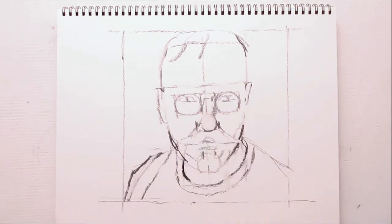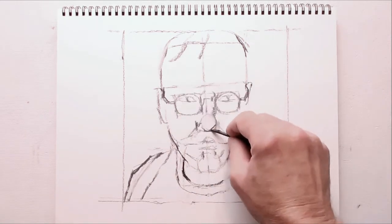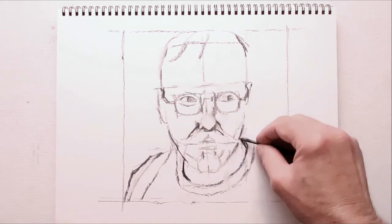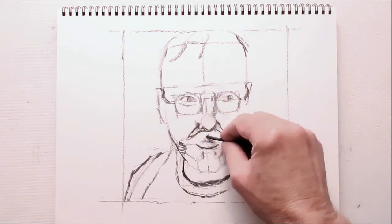There are a bunch of drawing techniques out there, but I think this is the first one I would master, because it has the easiest, shortest learning curve. Some artists find it's all they really need. And if you want to learn more, it's the perfect prerequisite for many other drawing techniques.